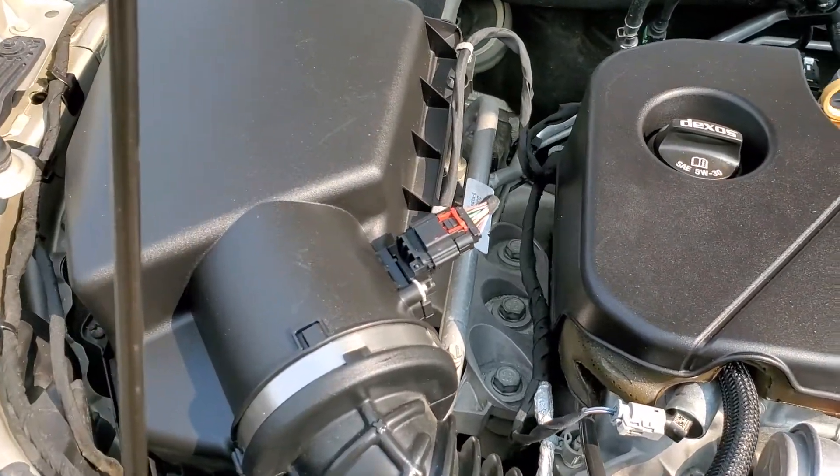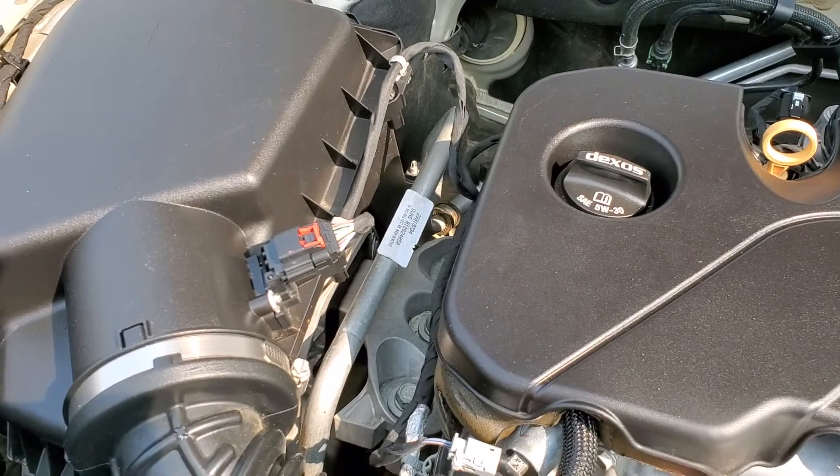Today we're going to make a quick video of how to remove the mass airflow sensor from this 2016 Chevy Malibu.